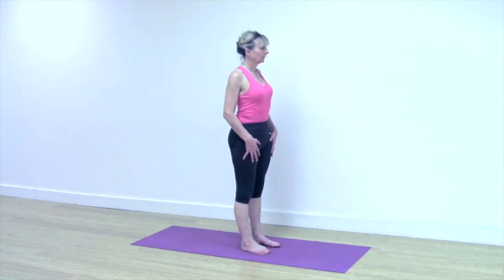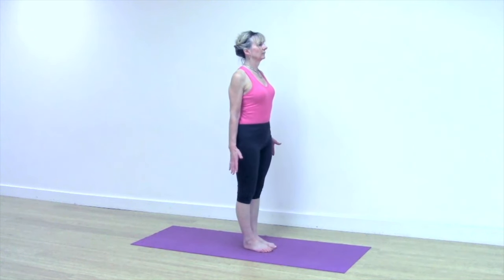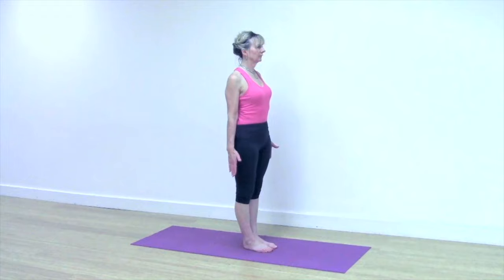Come back up, bring the feet together and stand in Tadasana, extending the fingertips down, lifting through your chest.